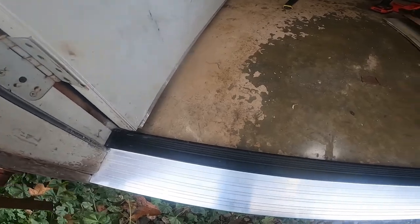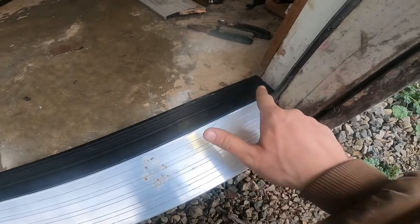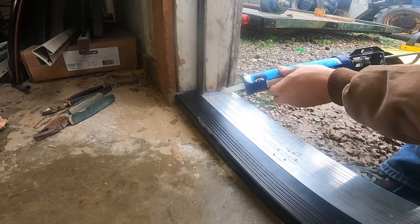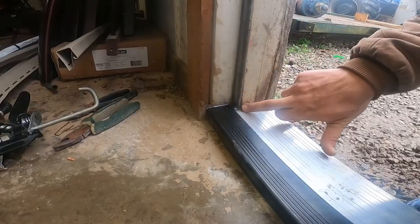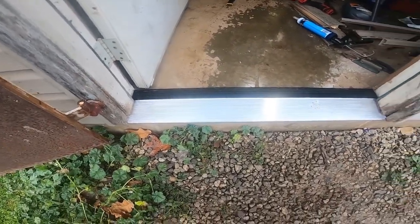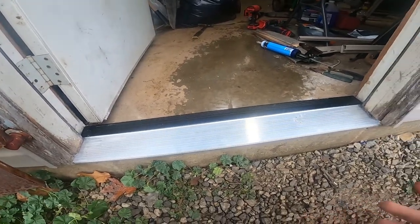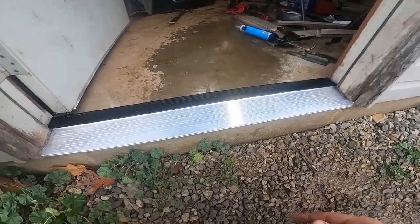All right, there it is, all nailed down. Seems to be pretty good. Now I'm going to go ahead and put some caulking right here and right here, and same thing on this side. I think that's about it. Looks better than what was there and seals up better, so hopefully not as much cold air comes in now. Leave in the comments if you guys think there's something different you would have done, or if that seems all right.